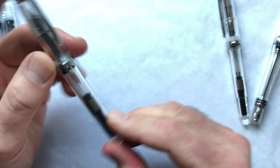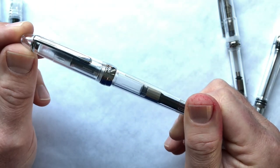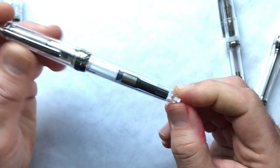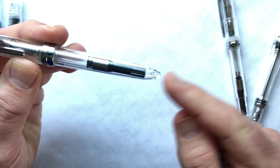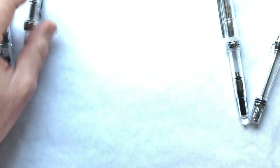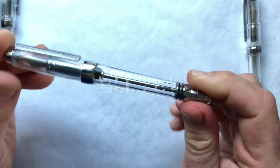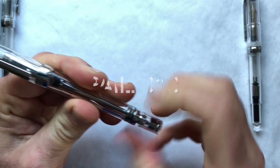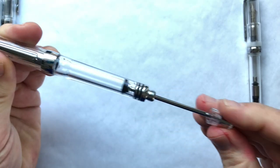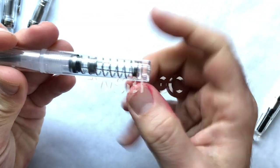Here's the Jinhao 992, which is suspiciously similar to the Sailor 1911 and has a reputation for not being eyedropperable without work because of a plastic bit at the end, so we'll probably use that one with a converter. Next is a quite beefy Chinese pen called the Paily 013 — the only vacuum filler in the lineup, unless you count the TWSBI Go. Speaking of which, here's the TWSBI Go with its unusual push-button, spring-loaded thumb mechanism.